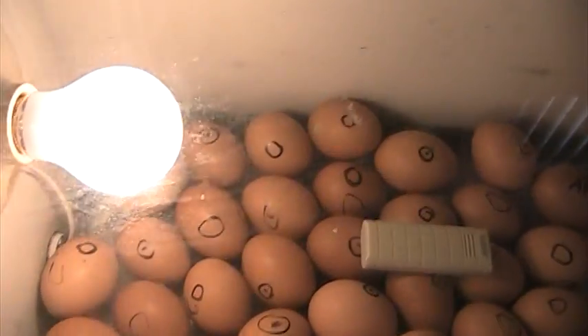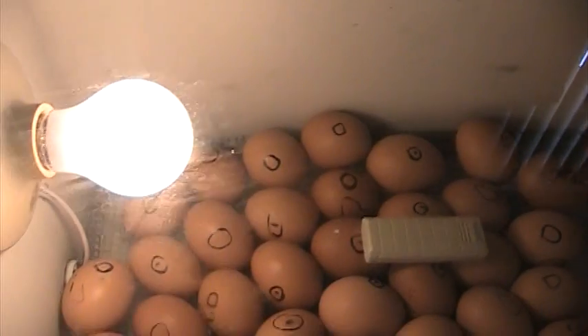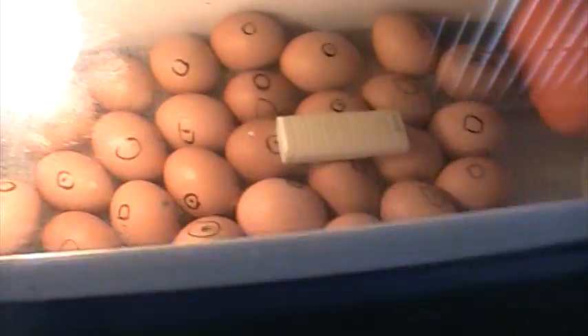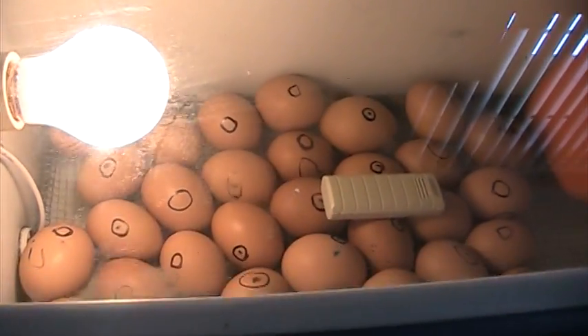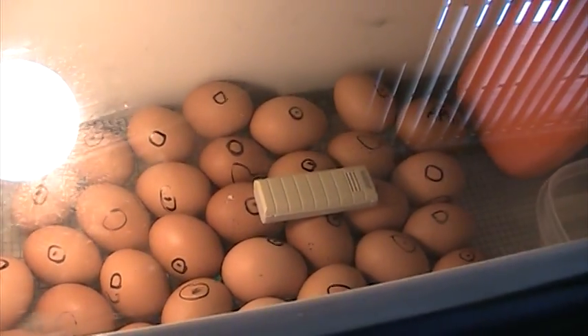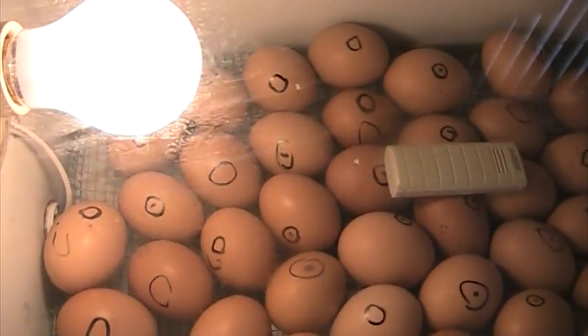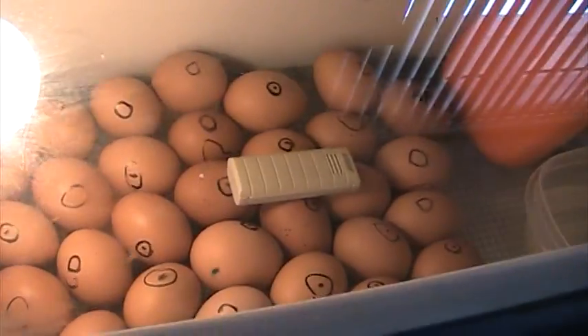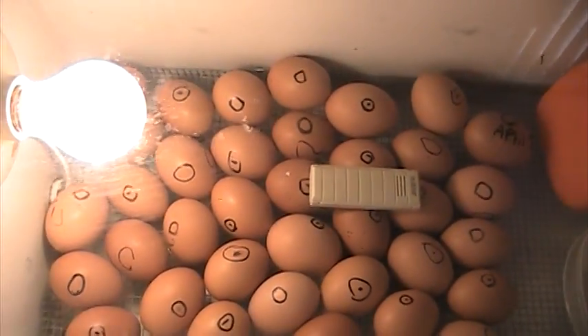Hey guys, it's Ryan here. I'm doing another YouTube video on my incubator — this is the first video I've ever done on them actually. It's homemade, me and my dad made it. There are 36 eggs in there and we just candled them and there are 22 good ones for sure, so I think that's pretty good.